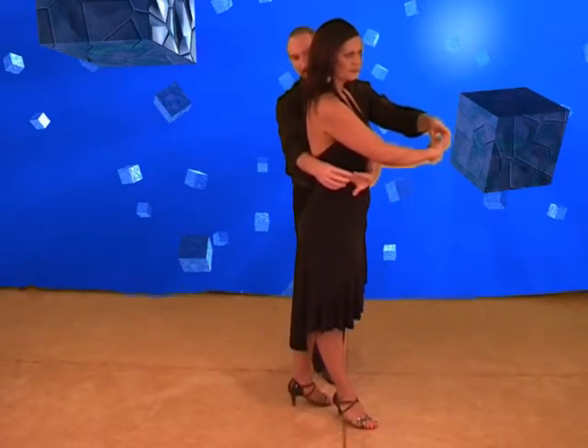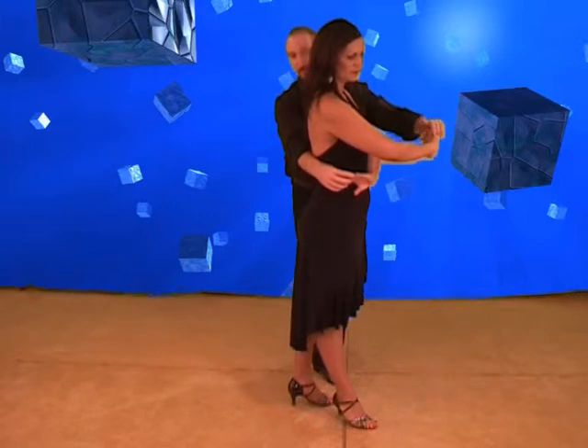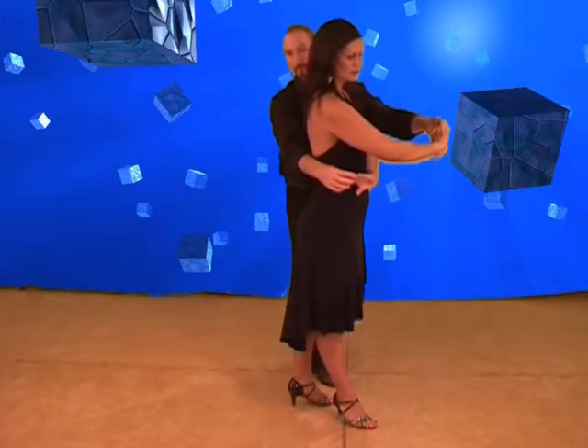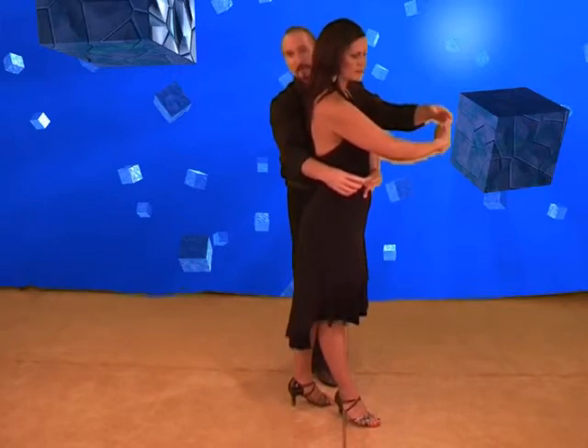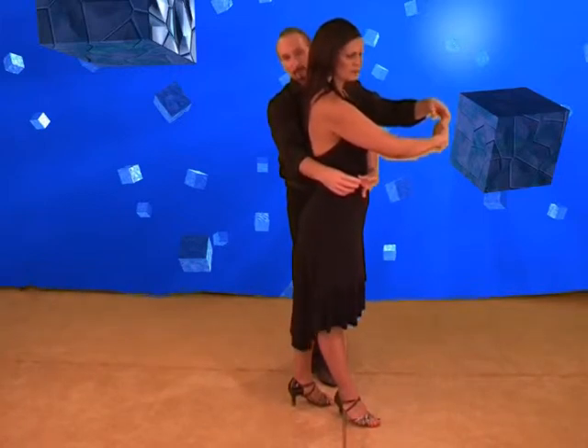Now five, six, seven. Ladies are going to do a spot turn, full turn. Five, six, seven for the man — we'll be doing a cooker arch to the right, ending up stepping forward on our right.